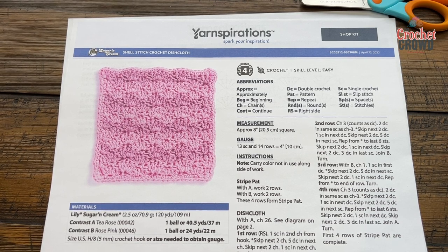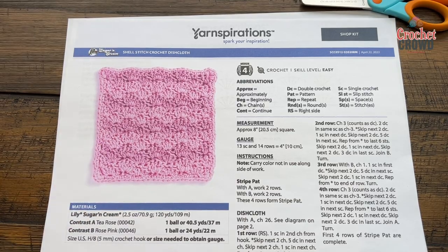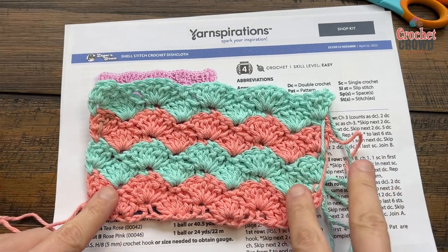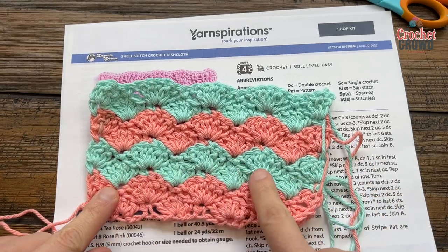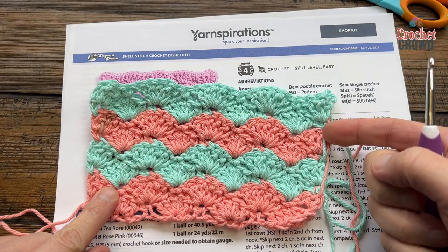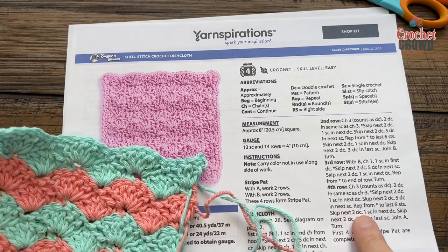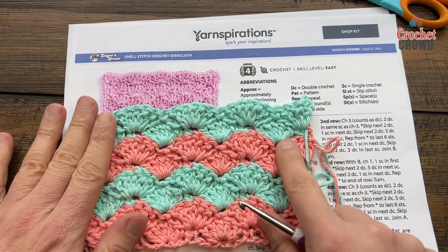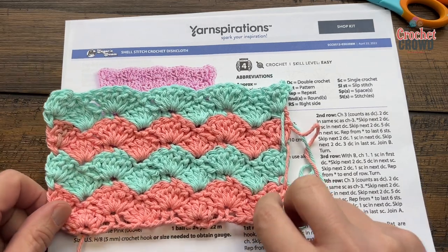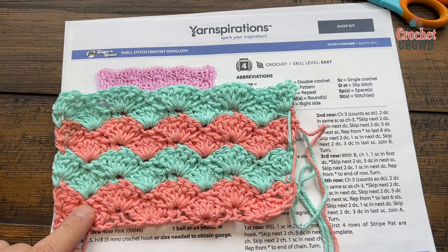You're gonna notice this goes really quick. There are two different colors here. Here's my little sample, and the way this works is that the shells are interlocking to create this up and down motion that you see, and the yarn is being carried on the side that will have a border within the project itself. Let's get started right away.